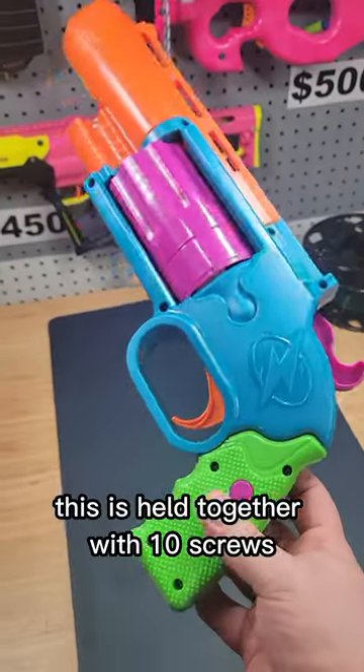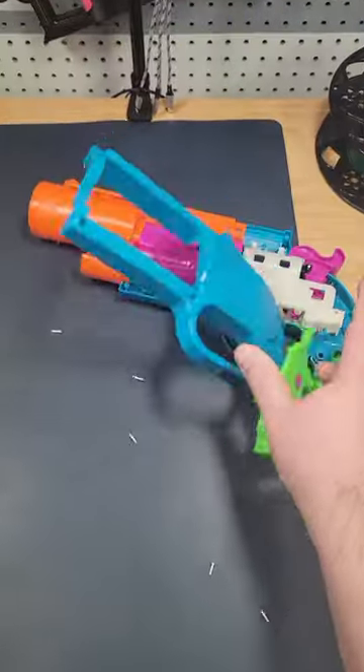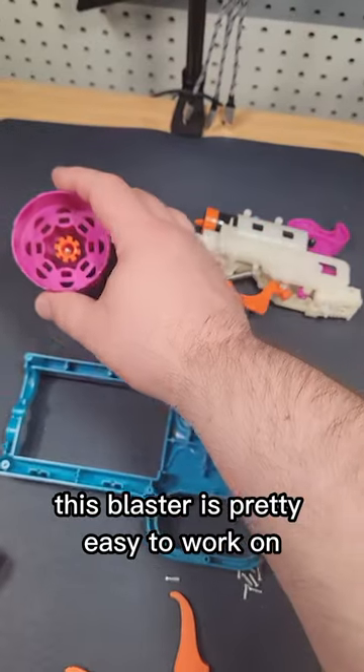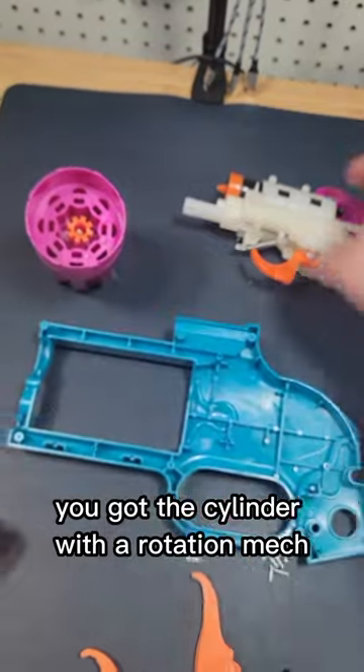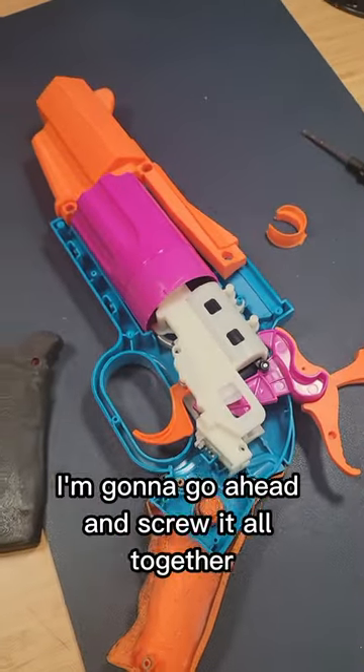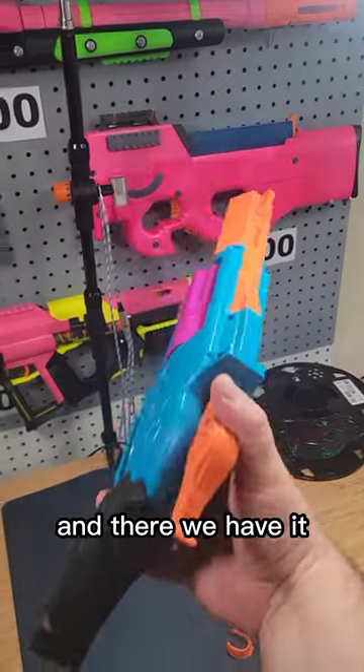Let's start by taking apart the blaster. This is held together with 10 screws. Here are the parts we don't need and here are the parts we do need. This blaster is pretty easy to work with — you've got the cylinder of the rotation mechanism and this is the entire assembly right here. Here we have everything put in the right place. I'm going to go ahead and screw it all together. And there we have it.